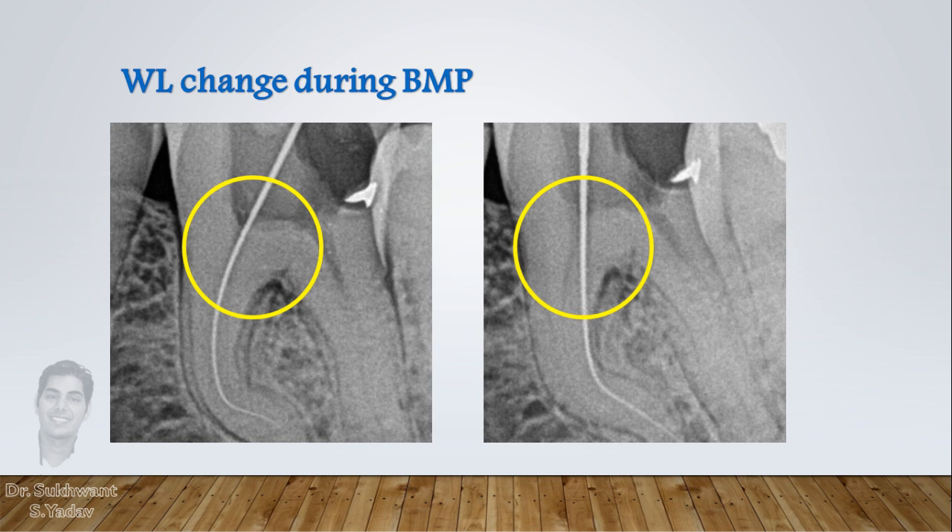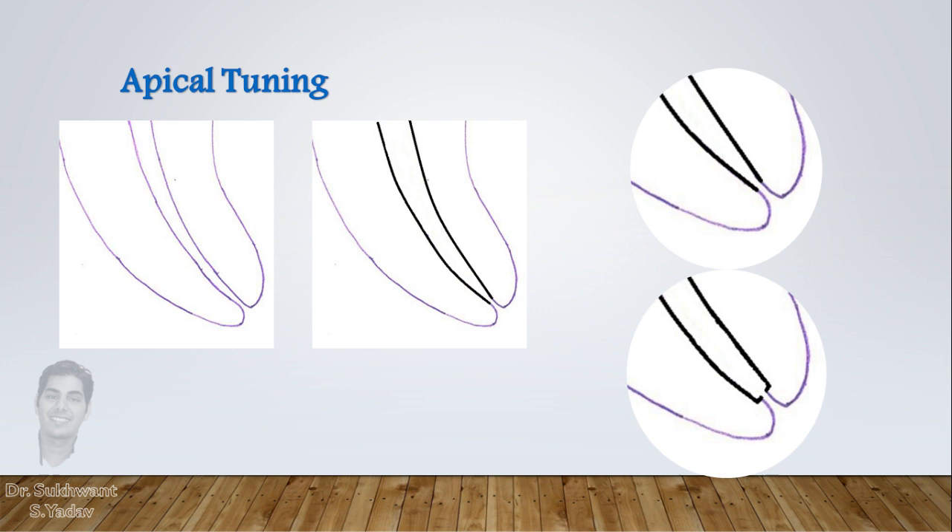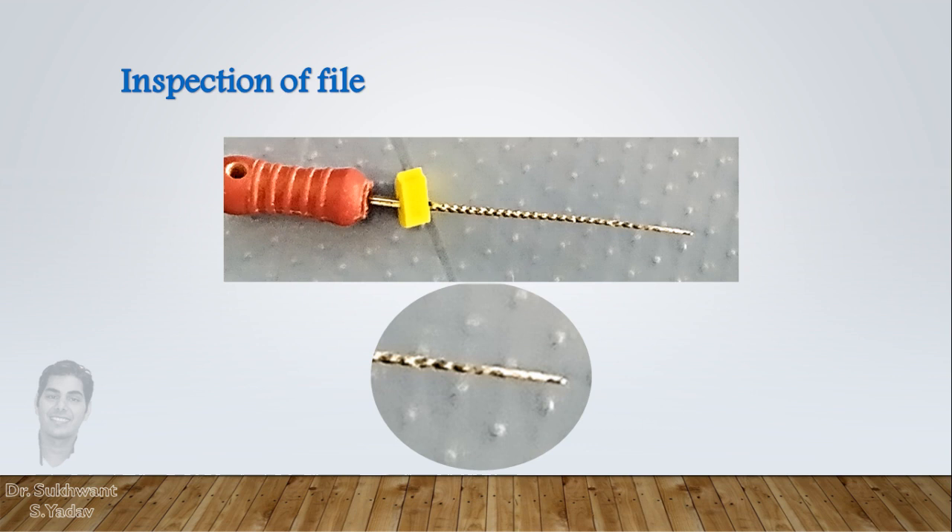There is no need to take a radiograph at this stage — just confirm by apex locator. Then, while finalizing the preparation, we do apical tuning. Apical tuning is when, after preparation with rotary files, we are not satisfied with the apical preparation, and hand files are used to smoothen the preparation and clear all the debris. Apical tuning is needed with greater taper files where the apical end of preparation is quite narrow — as narrow as a number 20 K-file — so the preparation appears insufficient.